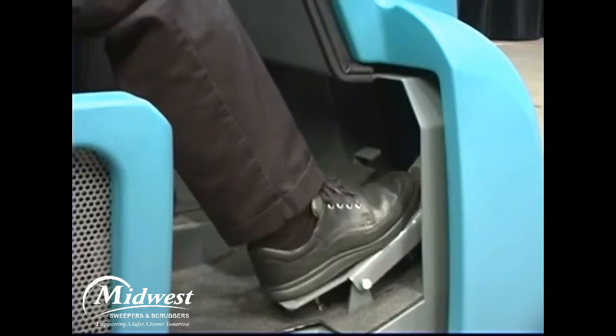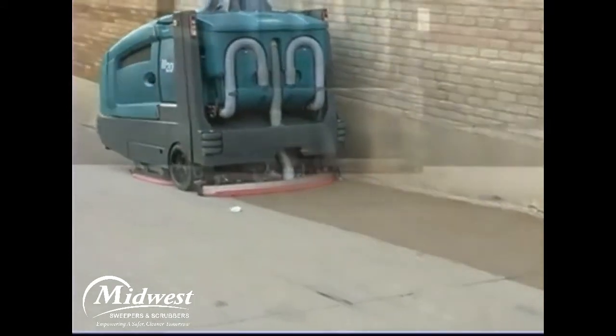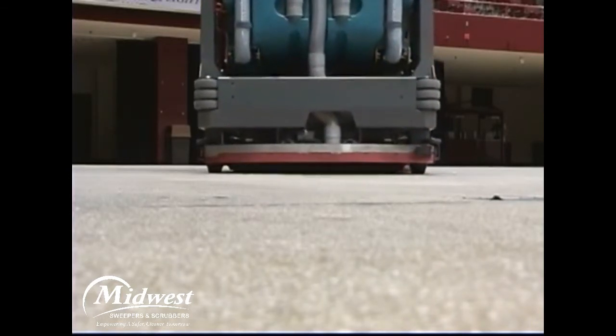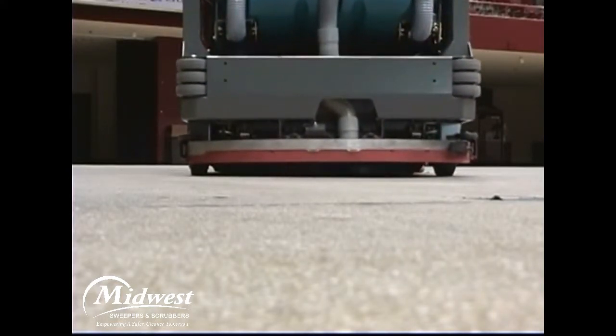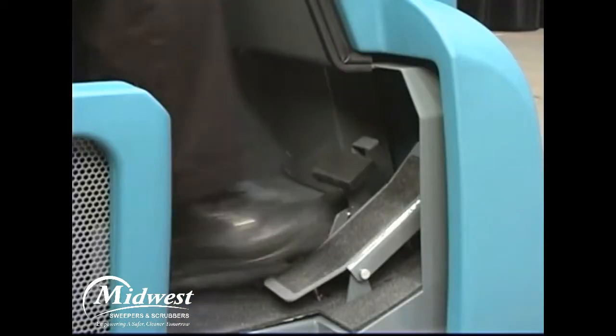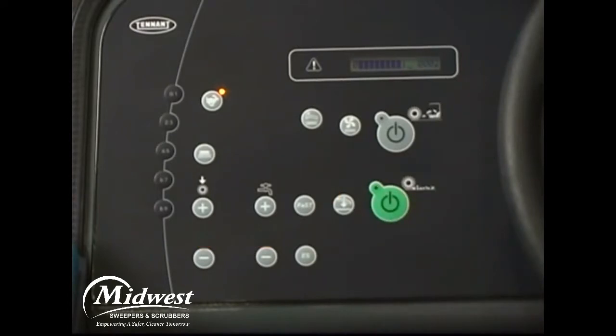Release the parking brake and press the propel pedal to begin scrubbing. For safety, drive slowly on inclines and slippery surfaces. The machine can scrub in both forward and reverse. When operating in reverse, the rear squeegee will raise to prevent damage. Also when traveling in reverse, the optional reverse alarm will sound and the vacuum fan will turn off after a short delay. When traveling forward again, all scrubbing systems will turn back on. To stop the machine, release the propel pedal and press the brake pedal. To stop scrubbing, press the one-step scrub button — all scrubbing functions stop after a short delay.